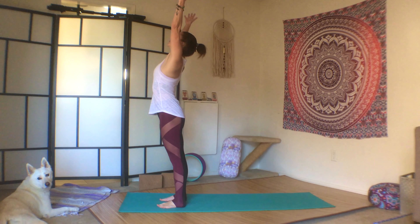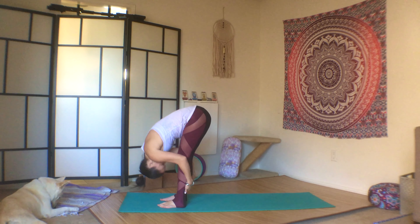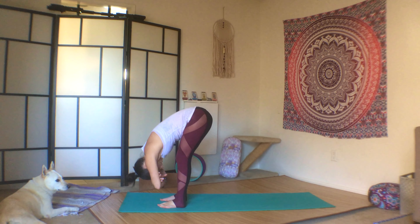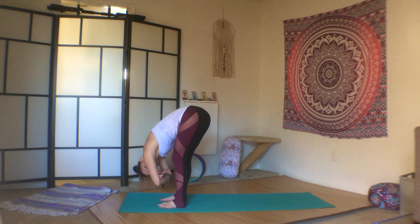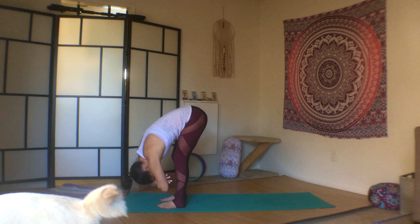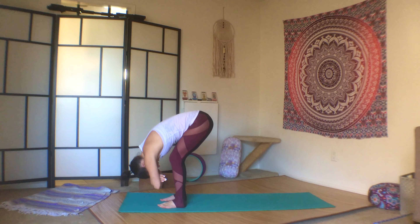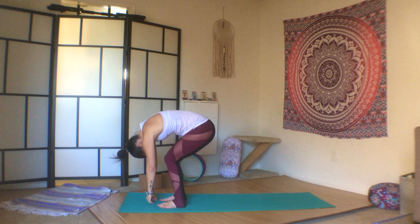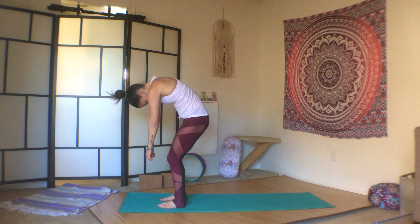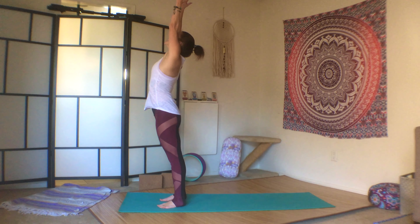Inhale your arms down, around and up. Exhale flat back, forward fold. Inhale, half lift. Exhale, fold. Cross your hands above your head, let your head be heavy. Gently sway left and right, bend the knees. Let your head be heavy, your hands fall to the floor, and slowly inhale, roll all the way back up to standing. Arms down, around and up, and exhale hands to prayer.